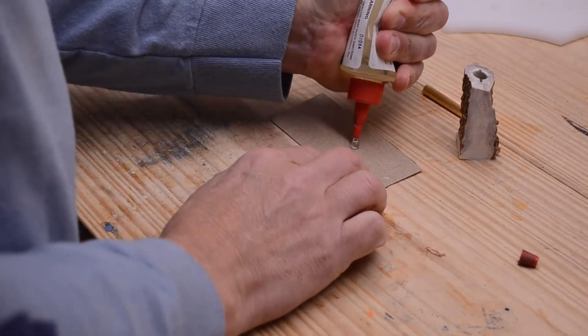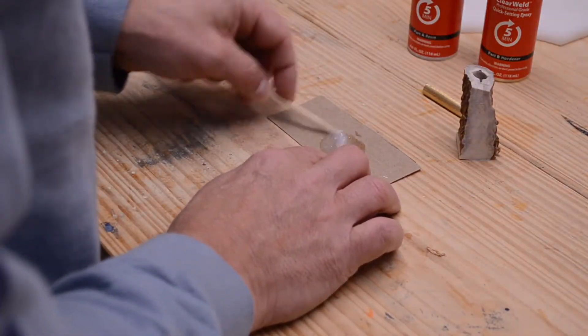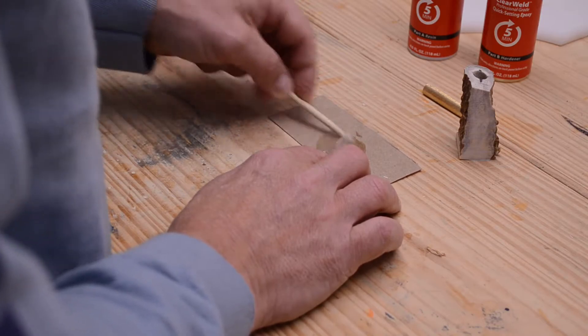I'm using my JB Weld 5-Minute Epoxy for this. It's a two-part epoxy — you stir it up for 30 seconds and you have five minutes of working time. It says it's ready to go in five minutes, but I let it sit overnight.